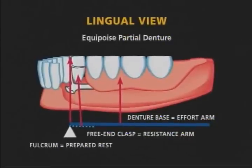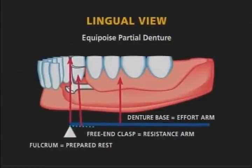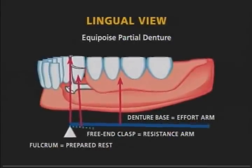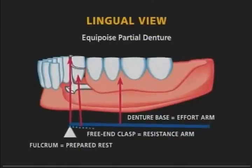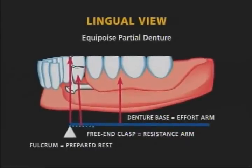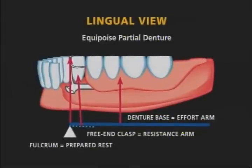During mastication, the free end bar, moving in the same direction as the denture base, disengages the undercut on the abutment tooth. The only force transmitted to the abutment tooth is vertical, along the long axis of the tooth. This force is transferred to the abutment tooth via the prepared rest.